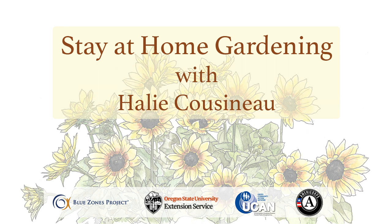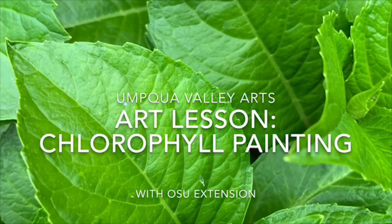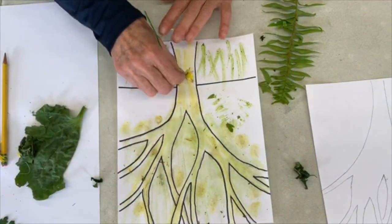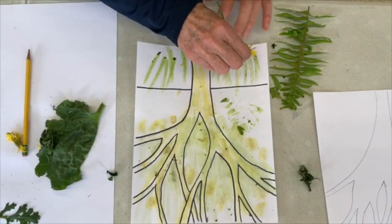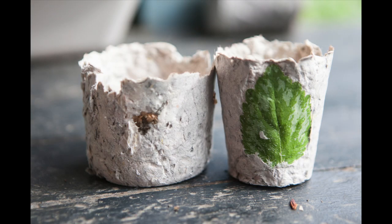Welcome back to the stay at home garden lesson. This week we're going to be making our paper pots and getting a little creative. We at OSU are collaborating with the Umpqua Valley Art Center this week. They'll be showing videos on how to paint with chlorophyll, and if you follow along with this video you'll learn how to make paper pots out of newspaper or paper laying around. If you went to the Art Center today to pick up your art package, you can use all the supplies in that for what we have in store.